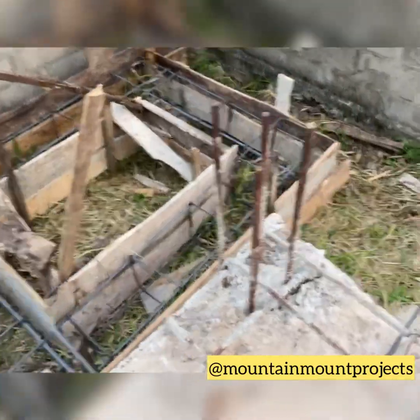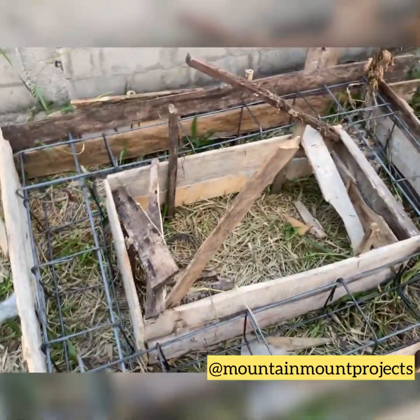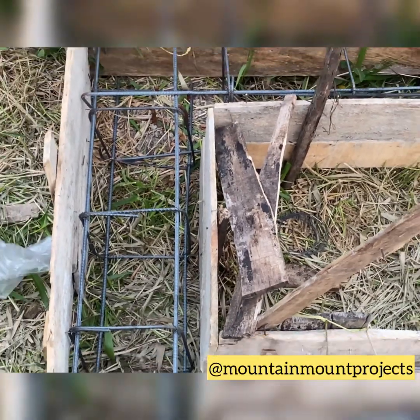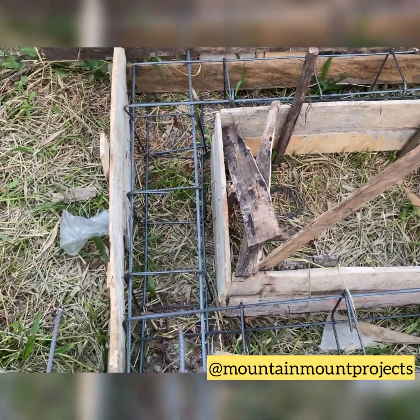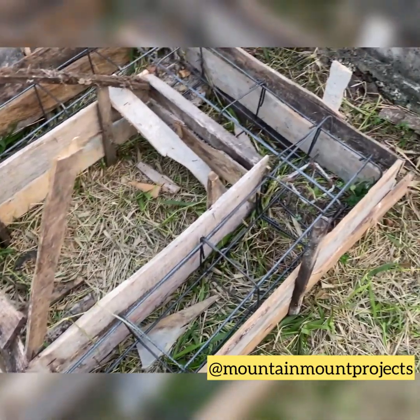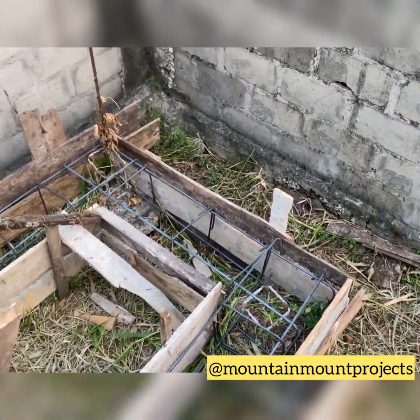We have also filled the tank base up with iron rods. The iron rods used for this base foundation are 16mm, because water is very heavy so it needs to be really strong.